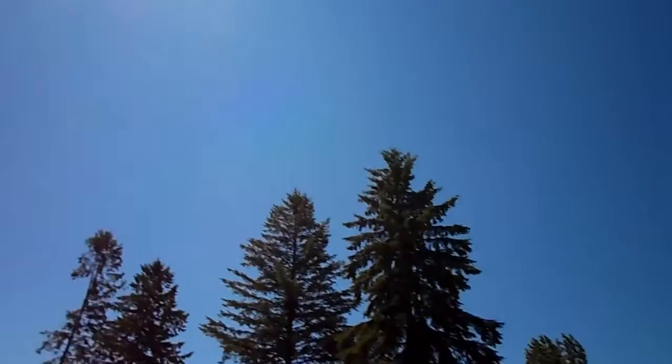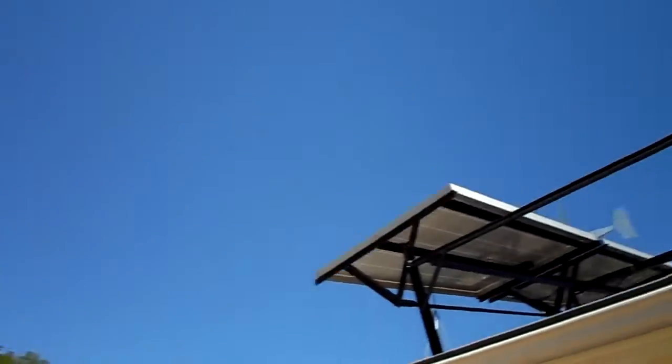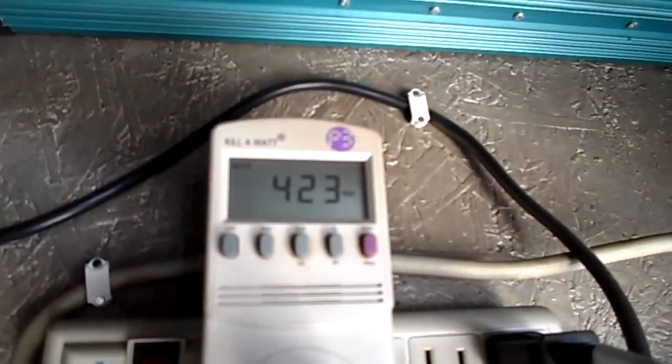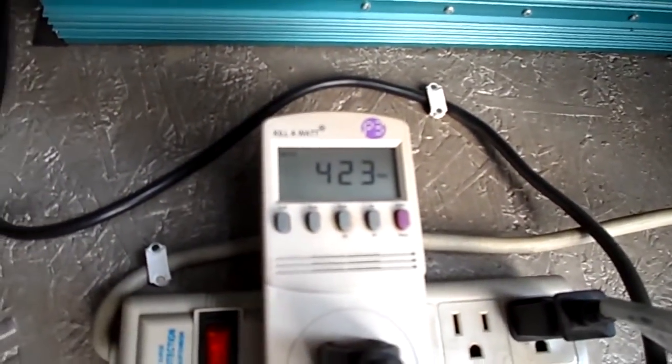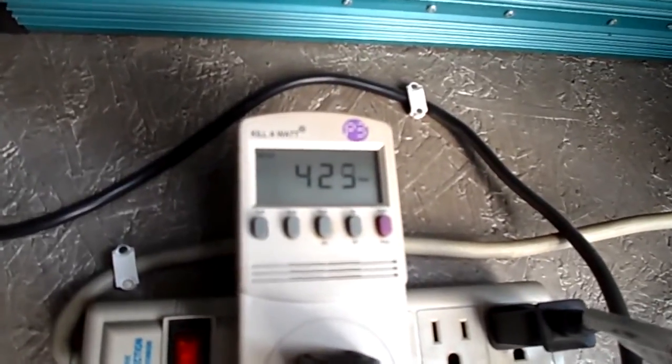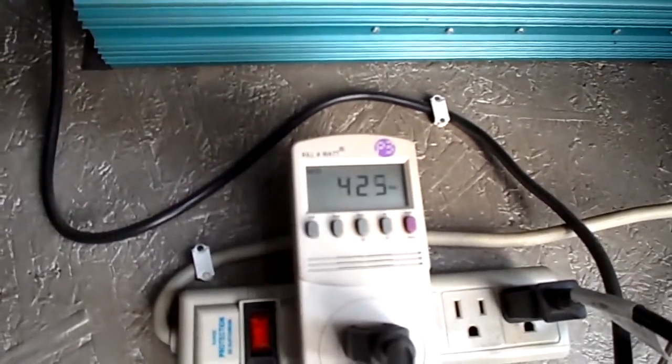It's around noon and it's a bright sunny day, not a cloud in the sky. I'm checking my kilowatt meter and I'm only getting 420 some watts out of the four panels. Last year I was getting as much as 650, so we're going to clean the panels and see what the difference is.